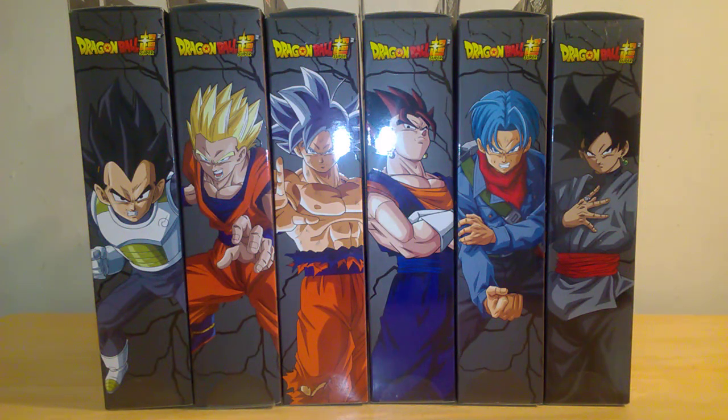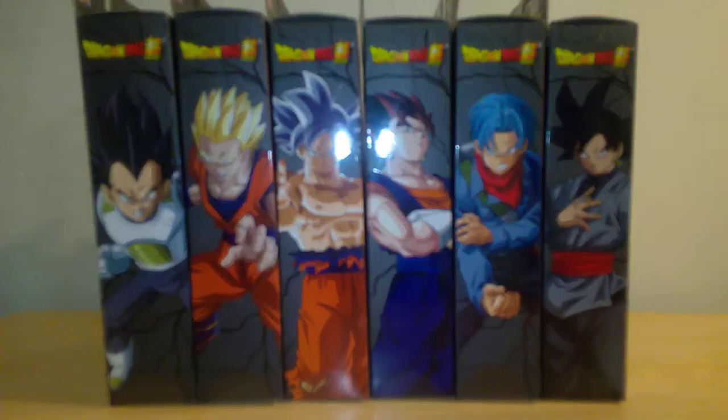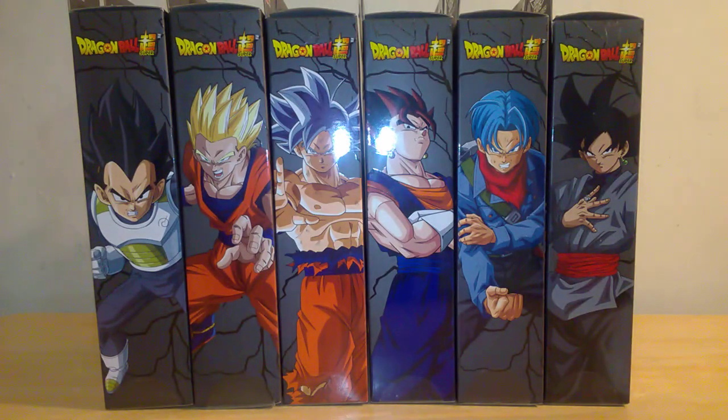A new year has started, and like any other new year if you're a toy figure collector, you know that new figure waves start to be distributed in different locations. In this case, I have the brand new Dragon Ball Z Super Dragon Star Action Figure Collection by Namco Bandai — the five-and-a-quarter inch scale figures — and this is wave five and wave six.